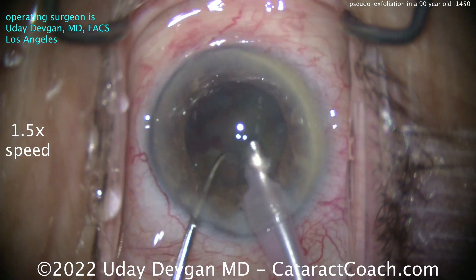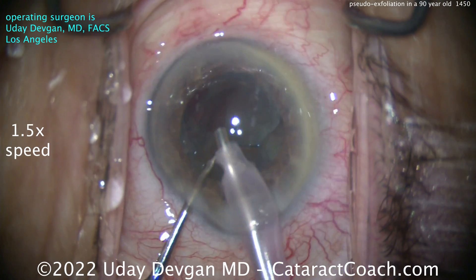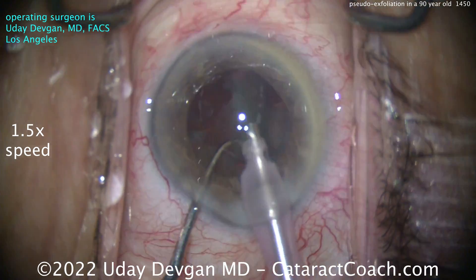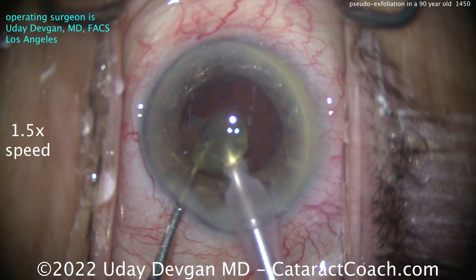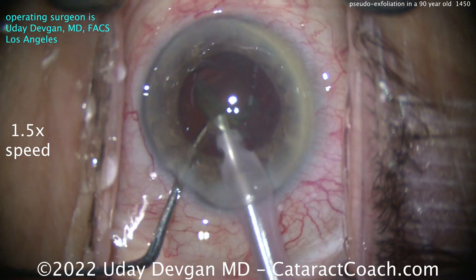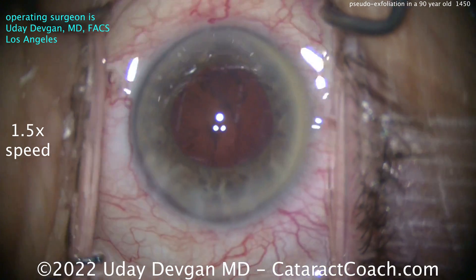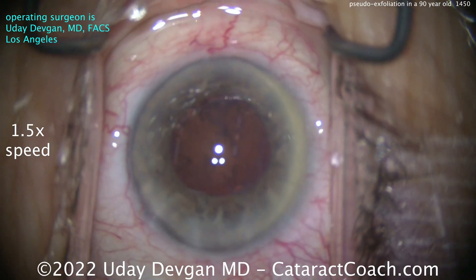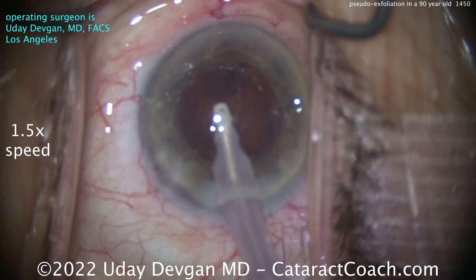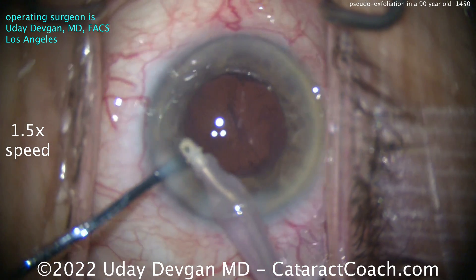Being very cautious — the nucleus was chopped in half in the bag, just trying to take out the first half. Luckily it's not super dense for a 90-year-old, so I'm pretty happy about that. Getting the second half out, making sure there's really good support and that the rhexis isn't shifting or moving. We'll notice that even more during cortex removal. As you do the cortex removal with the I/A probe, make sure the lens capsule rhexis is not moving. Cleaning up the cortex, getting that little fragment out.